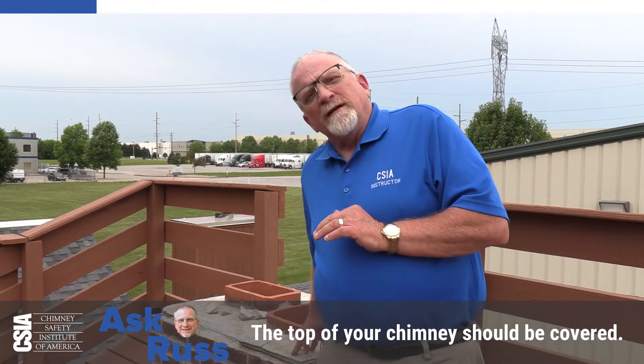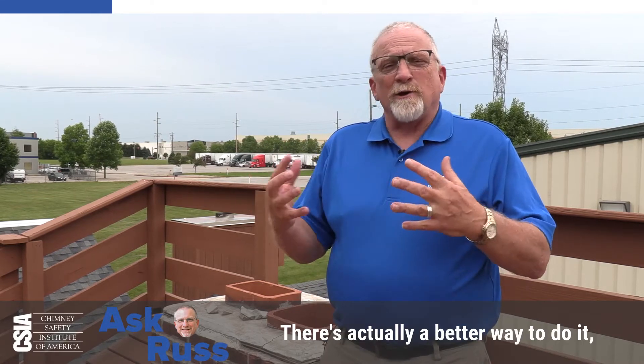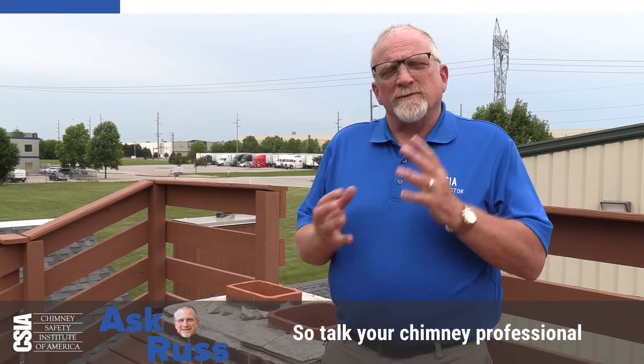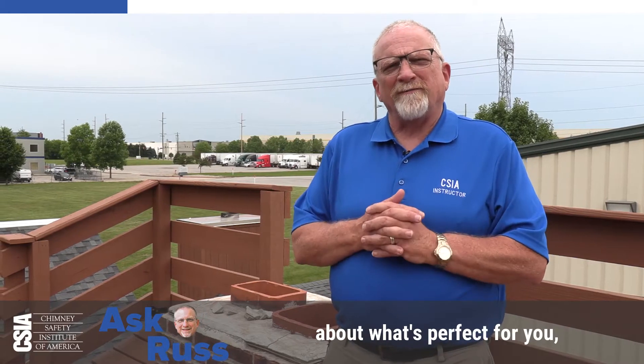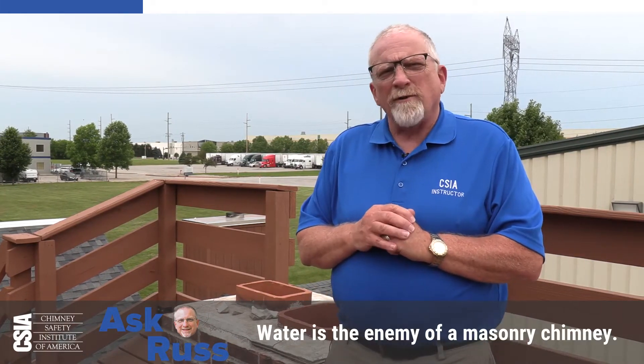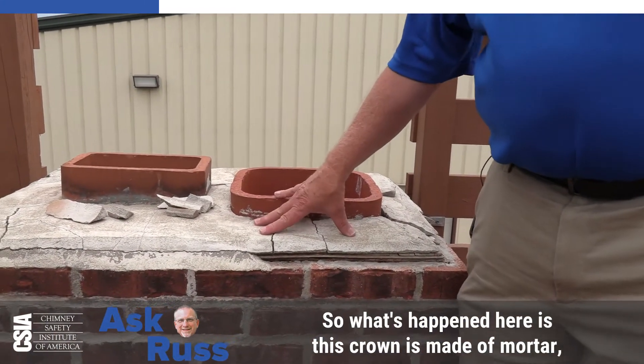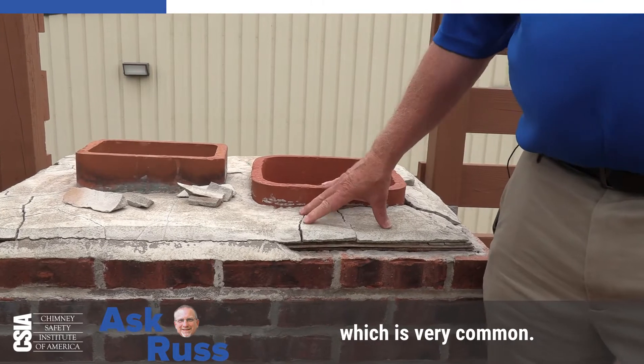The top of your chimney should be covered. The codes and standards call for something called a wash. There's actually a better way to do it, called a chimney crown. So talk to your chimney professional about what's perfect for you. But this is a common deterioration we see on chimneys. Water is the enemy of a masonry chimney.